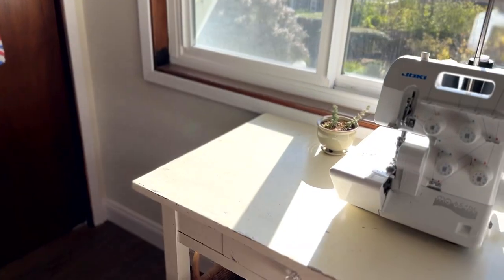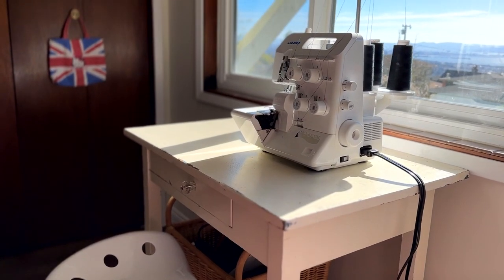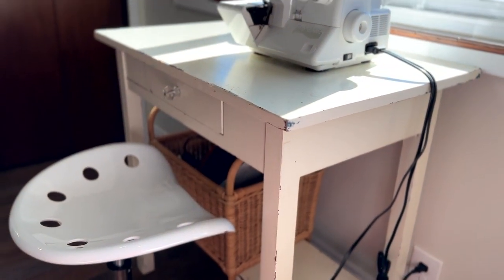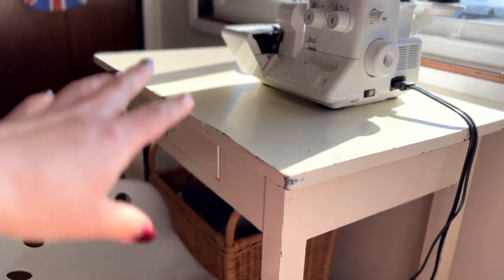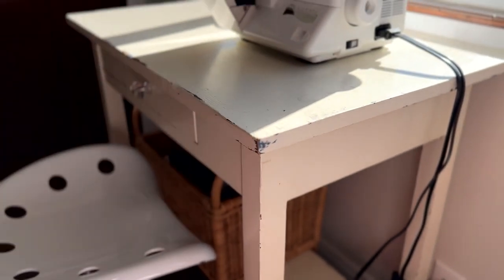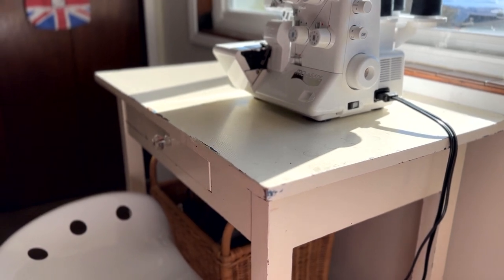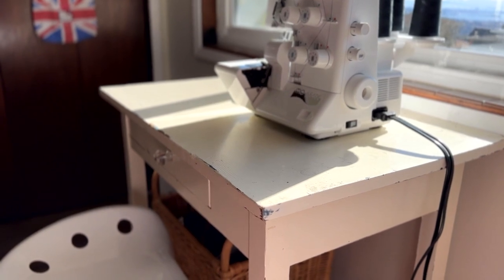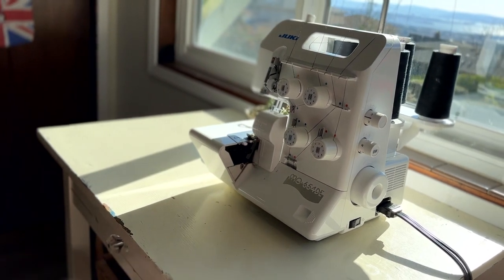I wanted to show you my table for my serger. It's sitting on a vintage writing desk that I've had for a really long time — one of my good friends gave this to me back when we were much younger. It is a vintage table though, so it's not ideal for solid sewing machine or serging. It actually shakes, rattles, and rolls while I'm using it, which is totally fine. The only issue is when I'm recording videos, but I think you can understand that a serger can kind of rumble and roll.